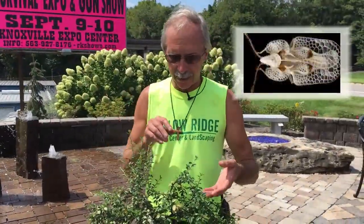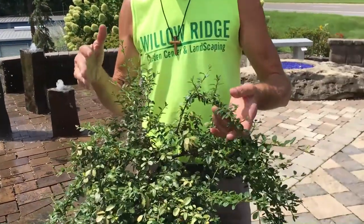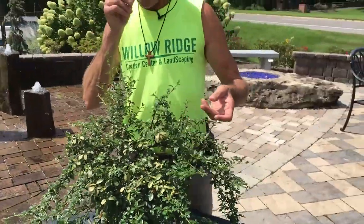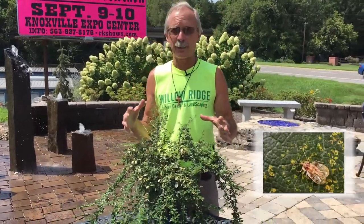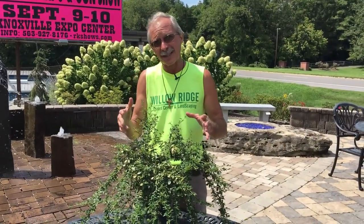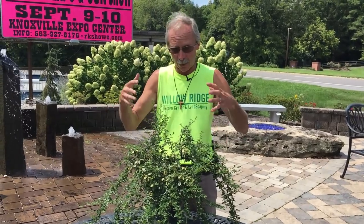Lace bug is a bug that gets on the underside of your leaves. They multiply and can have four generations a year. They start in March and April, and their highest population is typically found in July, August, and even into late September, because of all those generations.